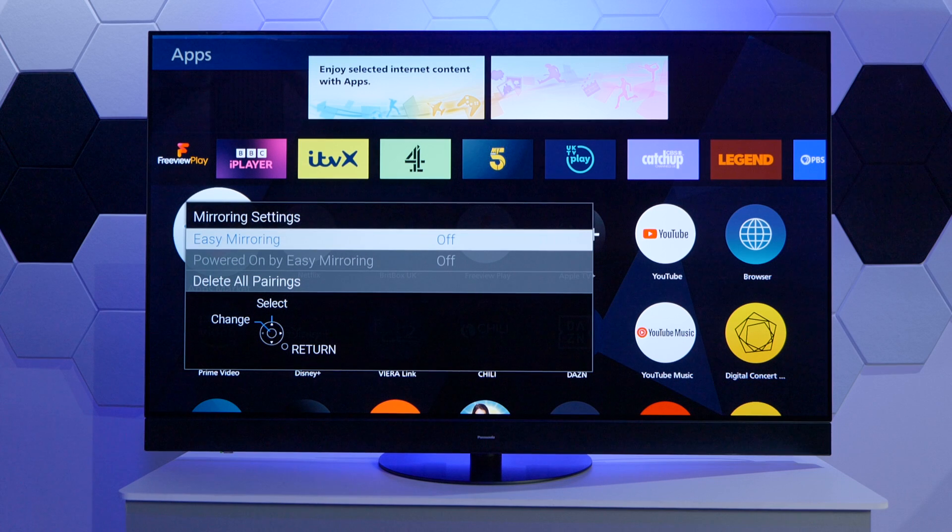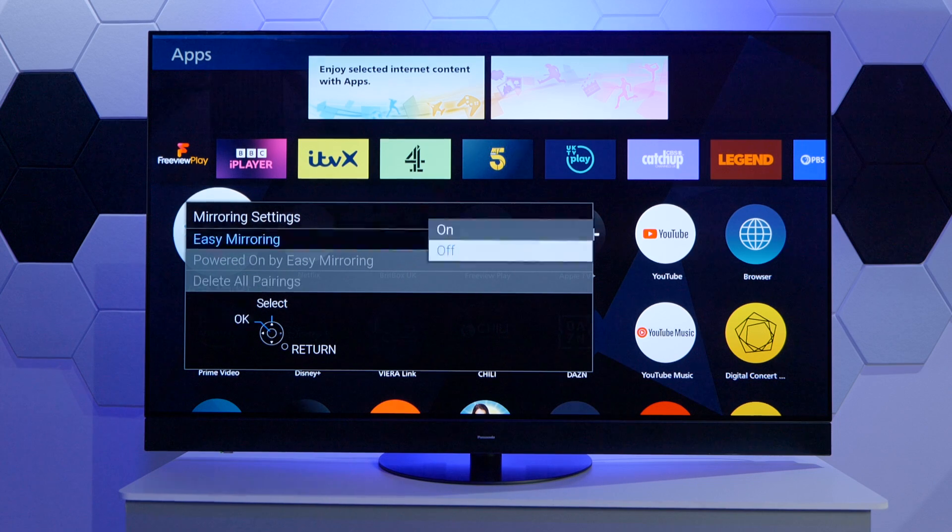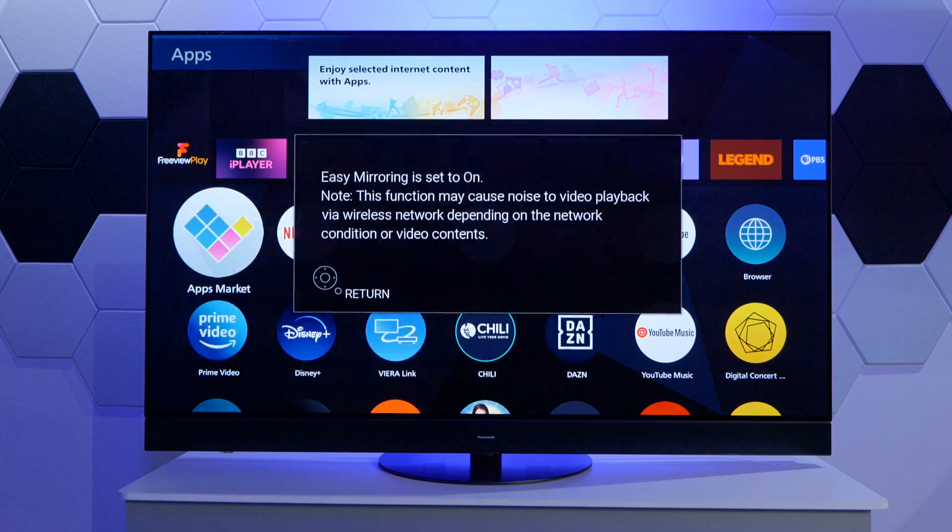Here, the very first option is going to be Easy Mirroring, and all we need to do is select and confirm with OK on the ON function. This gives us a brief note that says this function may cause noise to video playback via wireless, depending on the condition. This is just to let us know that the quality of the stream is dependent on the network signal and condition, or the video you're streaming and its compression.